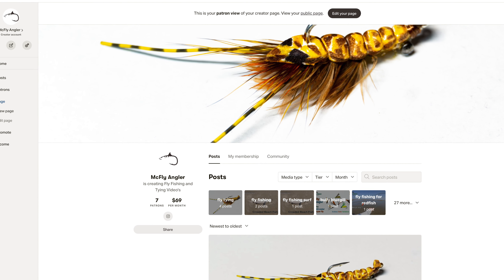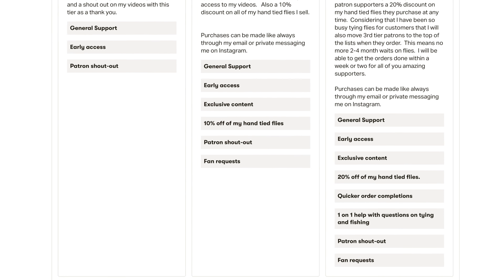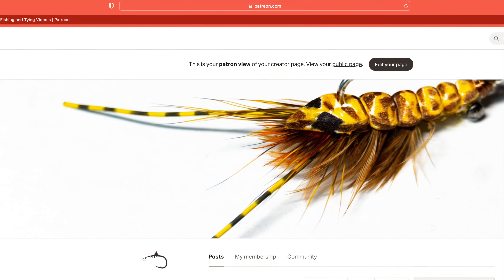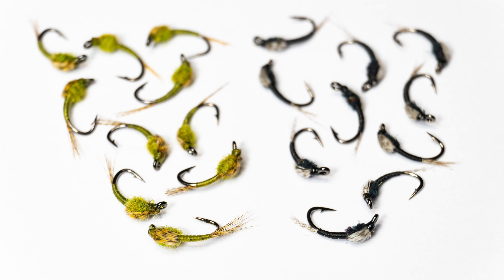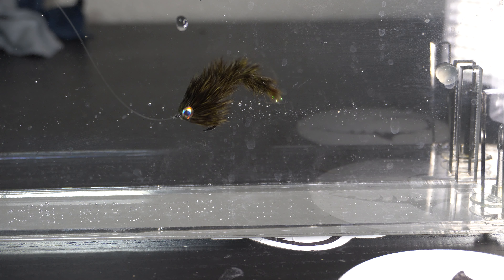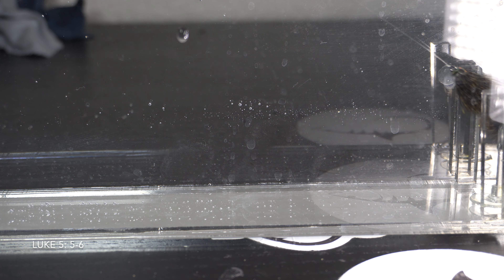I want to also thank all of my Patreons who support me. For as little as a dollar a month you can help support this channel and get some great perks like early access to my videos, participate in live streams, and more. Go to www.patreon.com/mcflyangler to sign up today. I also thank all of you who share my videos with your friends and your continued support by hitting the like button and subscribing. Thank you for making these videos possible. I will see you on the next video — now go catch some fish.